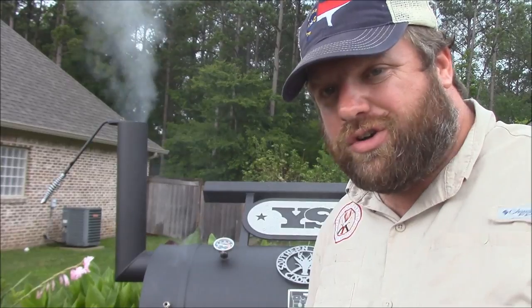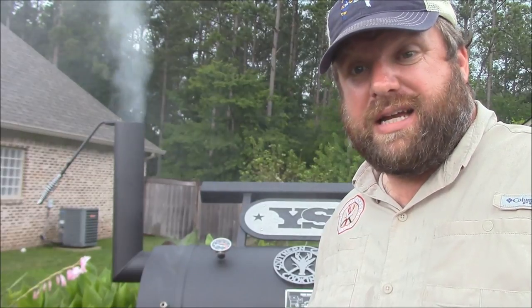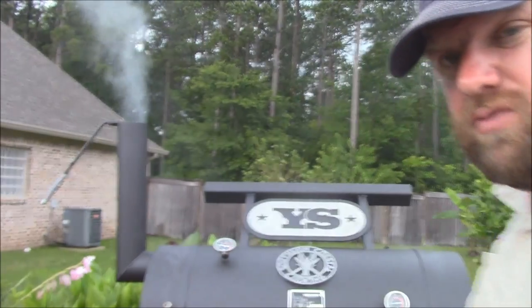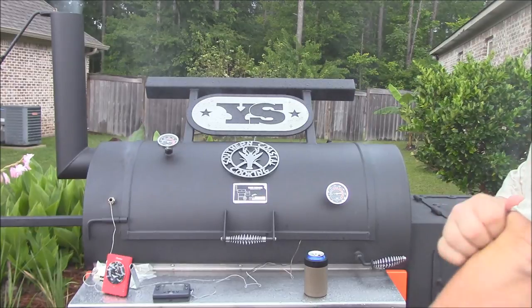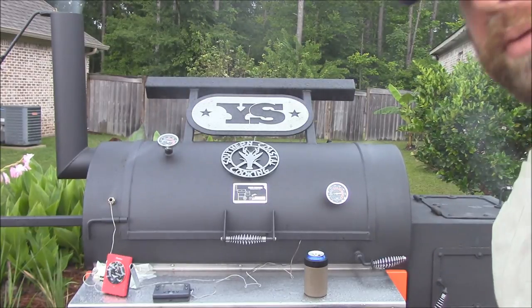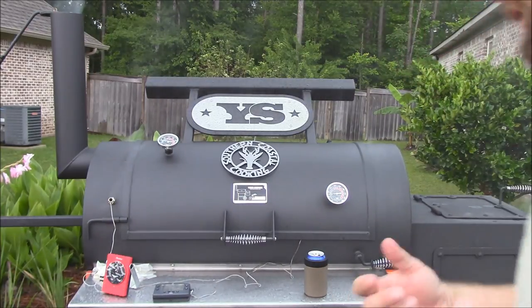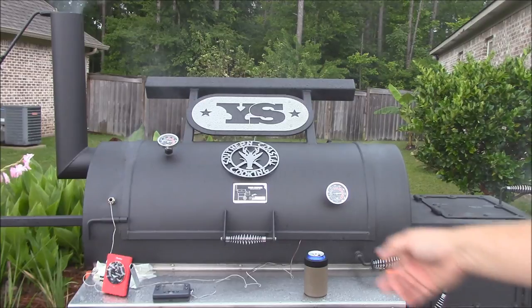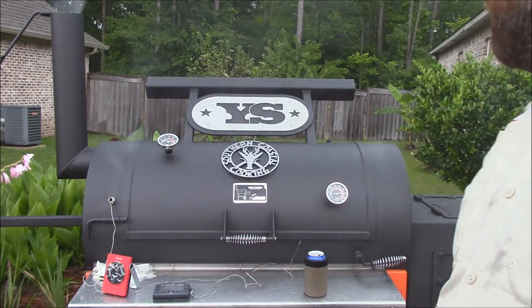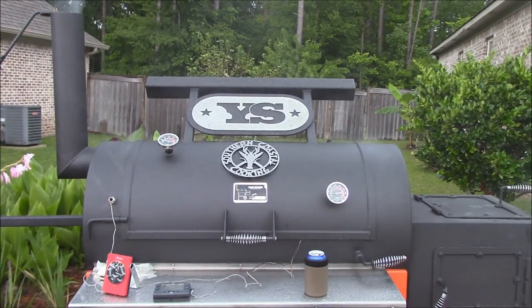I'm out here with the Kingman and it started to rain on me, which is no fun. That really affects the temperature — my temps dropped like 60 degrees. It started raining and I really had to stoke the fire. I've got three logs in there burning to get my temps back up. It was crazy; I thought maybe my fire went out. When that rain hits all that steel, it cools it down quick. I've got my TelTru's, my Grill Eye, and my ThermoWorks Smoke — all kinds of thermometers monitoring the pit.